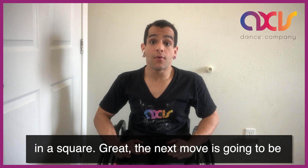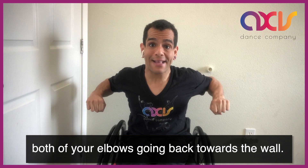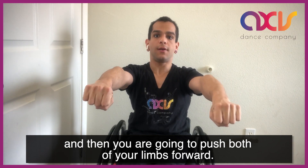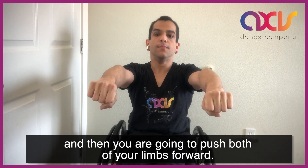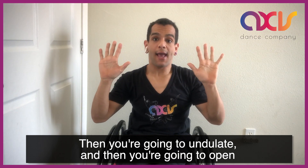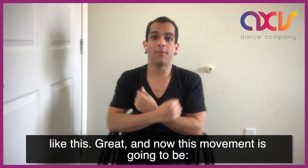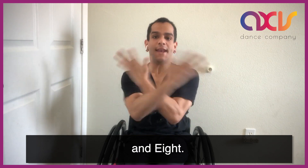The next move is going to be both of your elbows going back towards the wall, and then you're going to push both of your limbs forward. Then you're going to undulate, and then you're going to open like this. And then this movement is going to be five, six, seven, and eight.